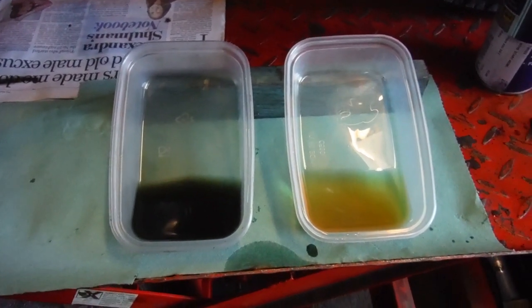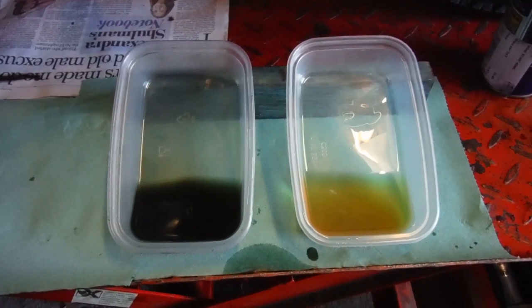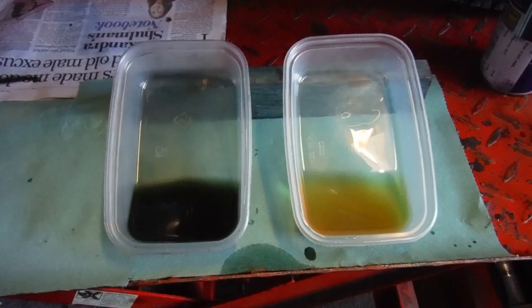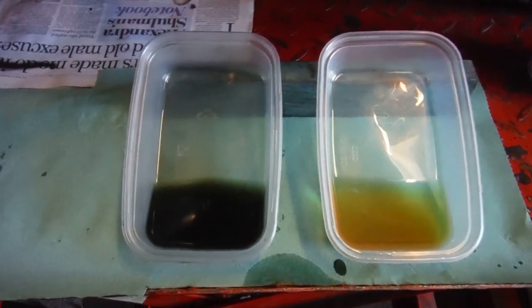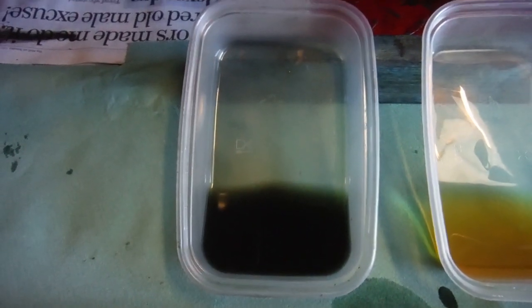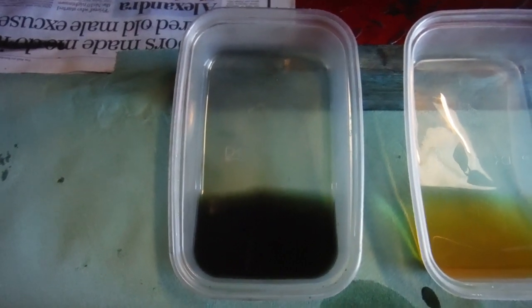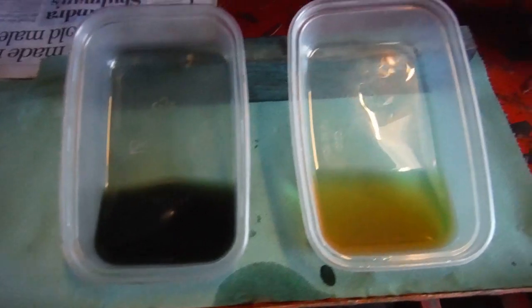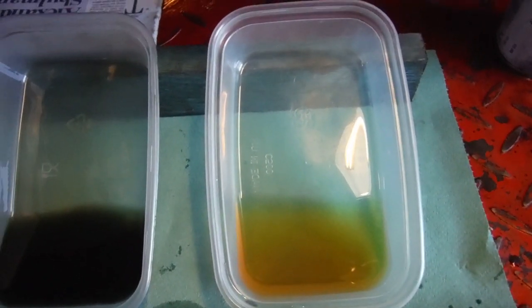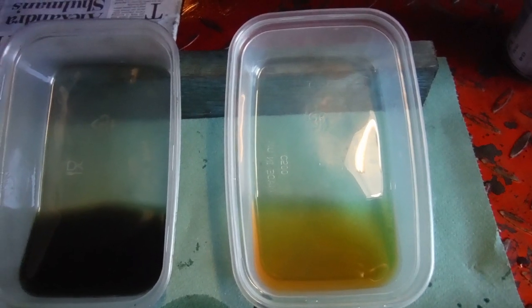I'm set up for a little experiment here relating to the BSA A65 with the possible low oil pressure issues. On the left is a sample of the oil that's currently in the tank for the engine on the BSA, and on the right is some new oil that I've got that I intend to put in and give a try.